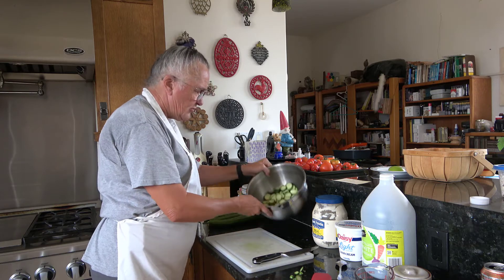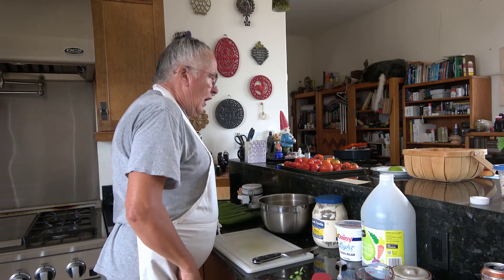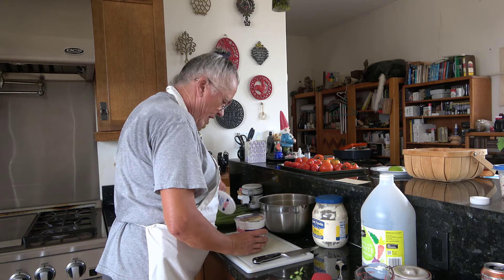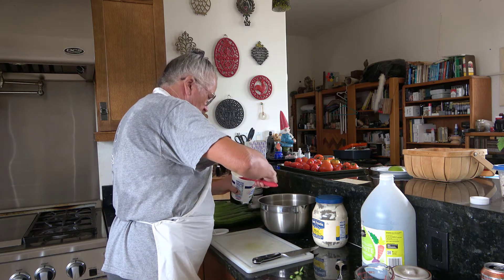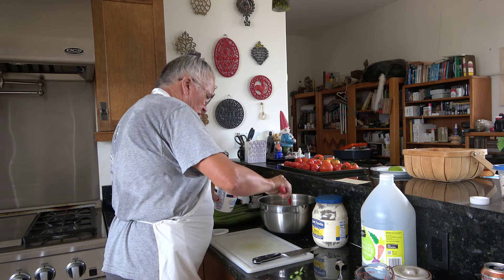Now we have an ample quantity of cucumbers. Then we have a quarter cup of sour cream. I'm not going to measure this exactly — if you're a measurer, that's cool — but I know that's pretty close to a quarter cup.